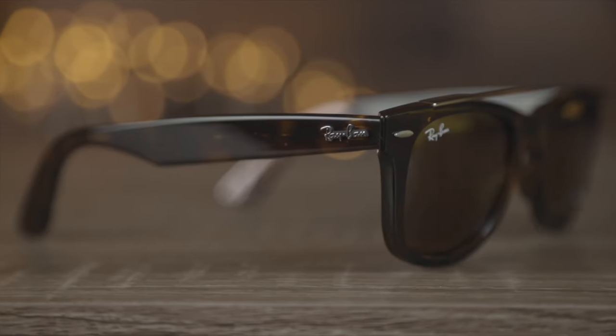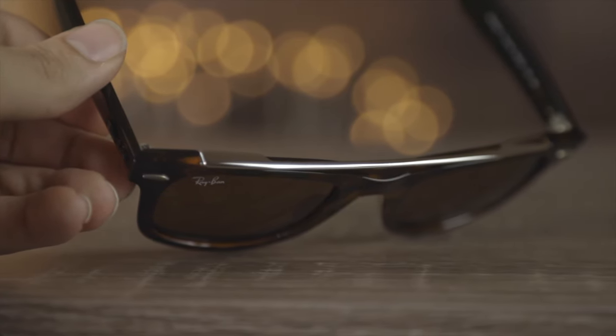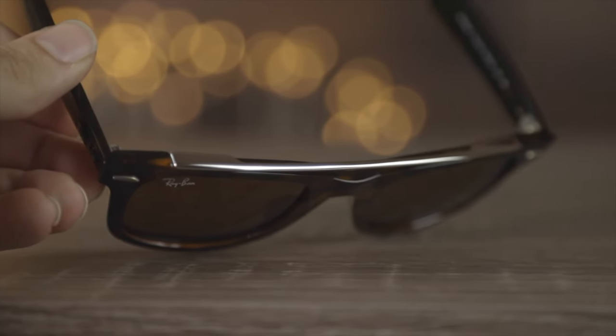They also have raised Ray-Ban logos on the outside temples, but of course the most striking aspect of these sunglasses is that extra bridge. It has a very nice looking silver bridge which really changes the way these sunglasses look and feel, turning them into something that looks completely different than the originals.